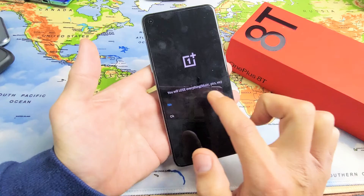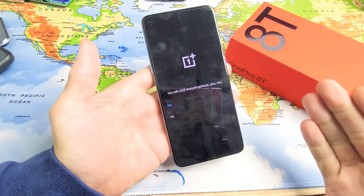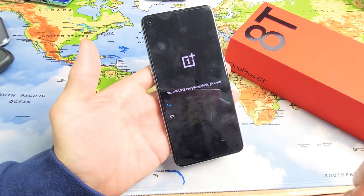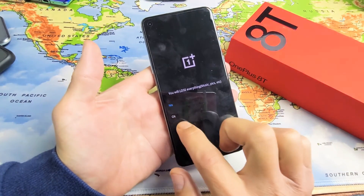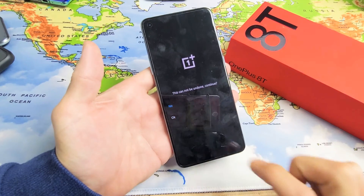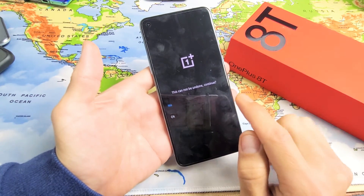From here, tap on 'Forgot Password.' Take note: you will lose everything on here — your music, photos, everything is going to be gone. Hopefully if you have anything important, you've already backed it up.